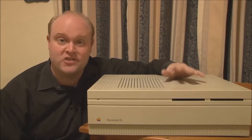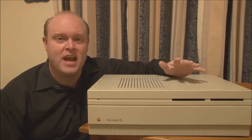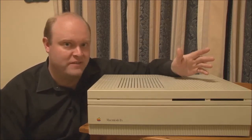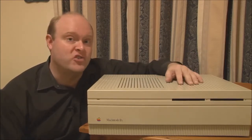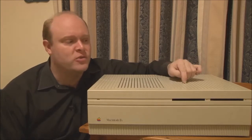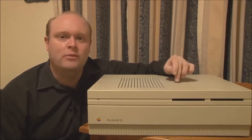Some basic stats on the 2X: it was launched in September of 1988 and discontinued in October of 1990. It cost between seven and nine thousand US dollars, depending on whether you had the internal hard disk or not. It came with one megabyte of memory as standard, expandable up to 128 megabytes, and an optional 40 or 80 megabyte hard disk. It had the Motorola 68030 CPU and 68882 numeric coprocessor, both clocked at 16 MHz. Just like the 2 and the 2FX, the 2X has no onboard video, so you have to use a video card in one of the NuBus slots.